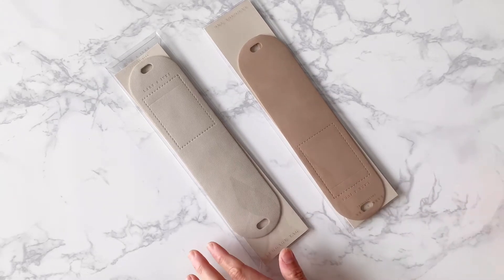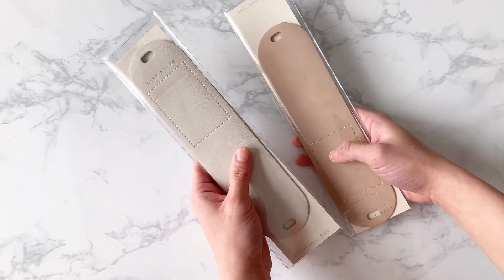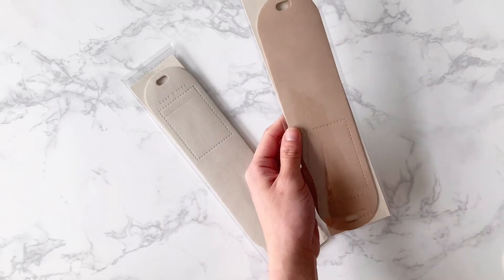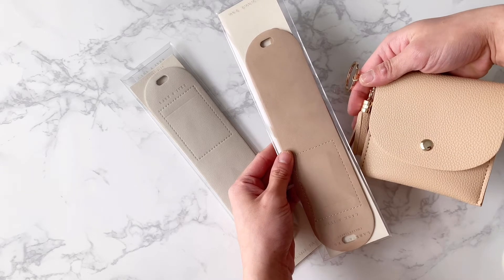Here are our luggage tags. They come in two colors. This is the latte, which is a creamy color. And then this one is the café rosé. It actually matches the rest of our colors in our suite, so this one matches our café rosé card purse.